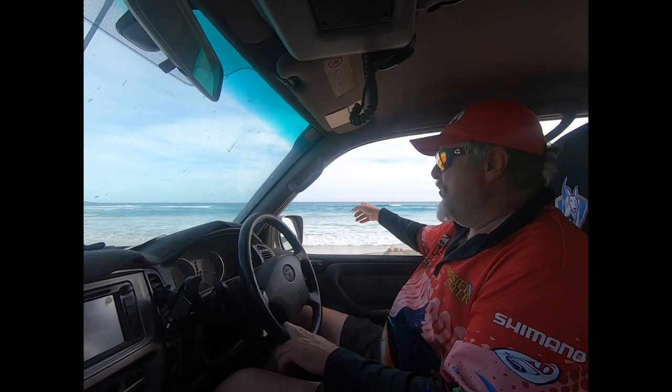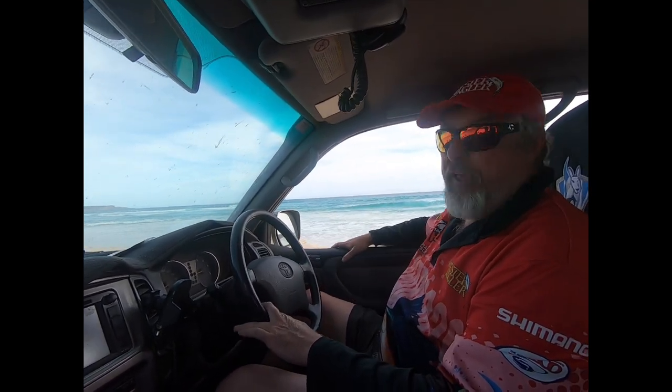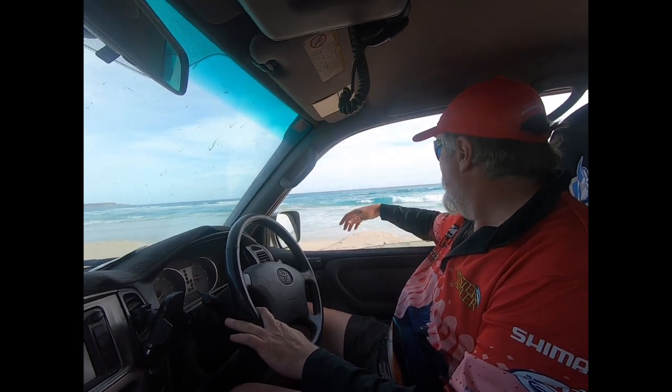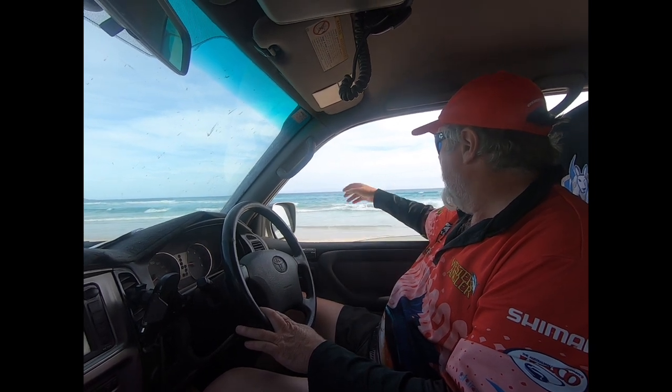You can see here behind me — we've got a nice hole. You can tell because there's no white water there; to the left there's white water, to the right there's white water. So that's a nice hole, and salmon will move in and out of that all day and all night. So if you wanted to pick a spot to either cast a lure or soak a bait and wait for the salmon to come to you, that's a classic spot to try. It's a nice channel and gutter and hole, that one.